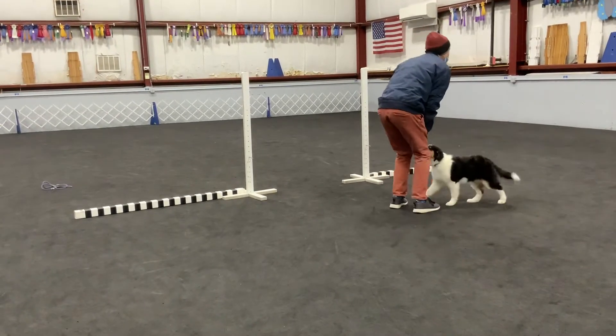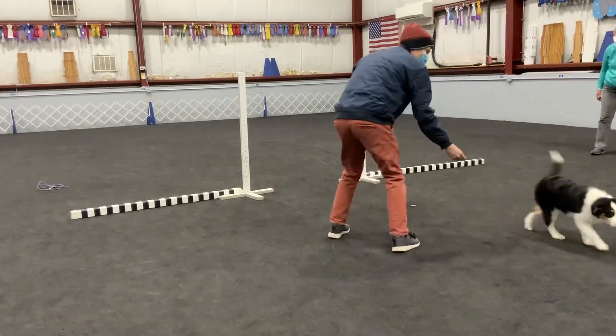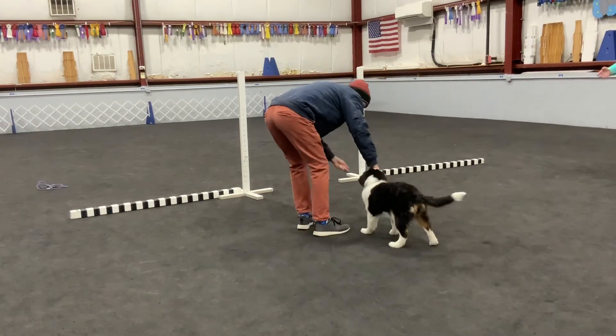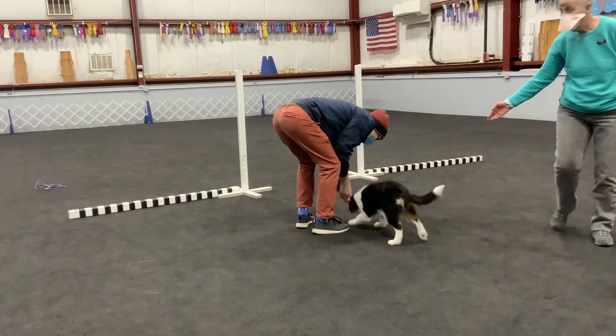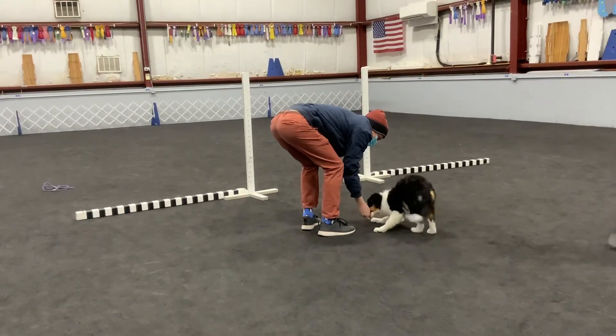Yay for her! Excellent! Good job. Brilliant. Same side again. CJ. Give her a whole bunch of cookies for that — a whole bunch. Why? Because there's another cookie over there, and she came when you called her. Brilliant.